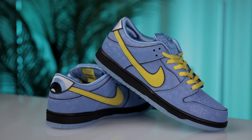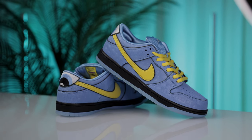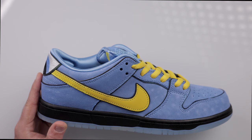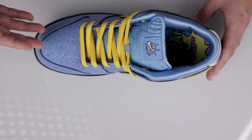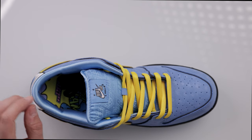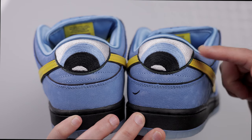It's really something you have to feel in hand. If you look closely, depending on where the light hits the shoe, you can see a subtle reflection. Bright yellow laces come with this pair, but there's also a spare pair of black laces included in case you wanted to do a lace swap.